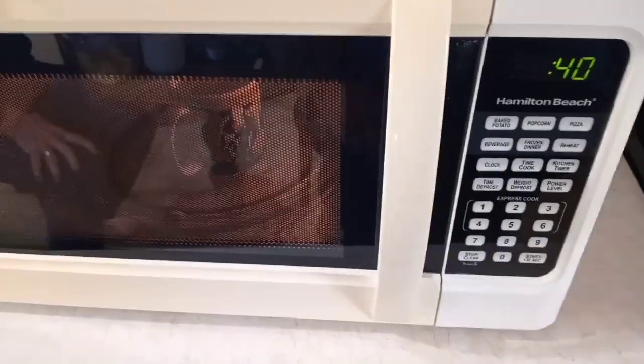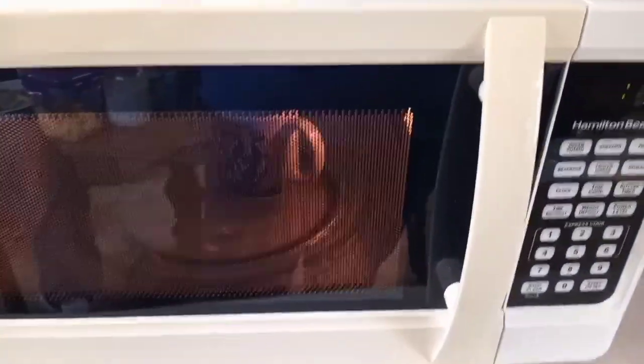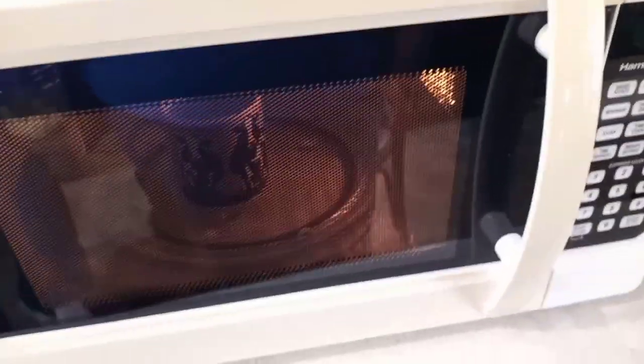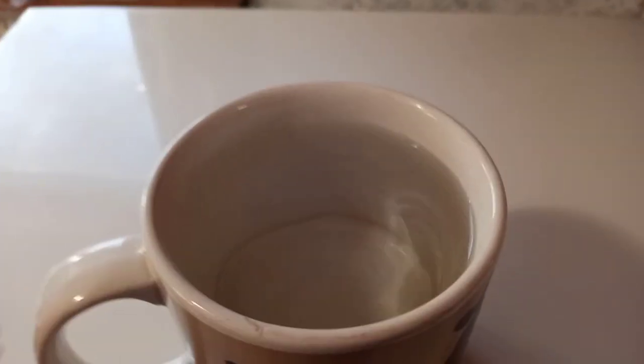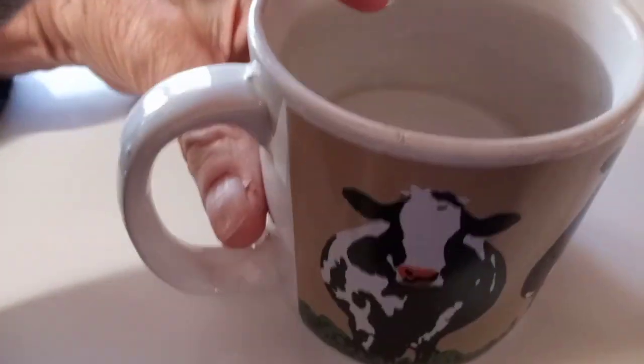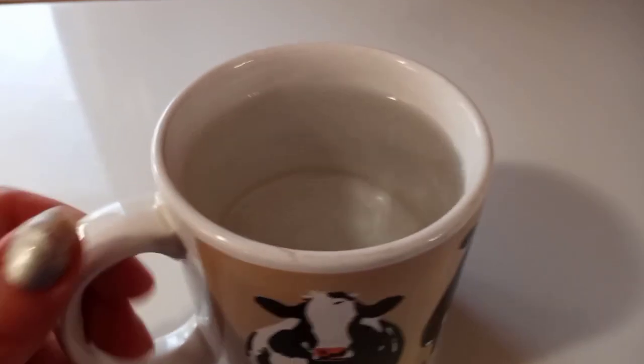We're going to see if it boils in two minutes — it should start boiling pretty soon. You can kind of see Jerry and all the food on the table because of the light coming in the window. Two minutes — let's see. Oh, it's very hot, I can tell you that. Yes, two minutes is plenty for a cup of water for hot tea or something.